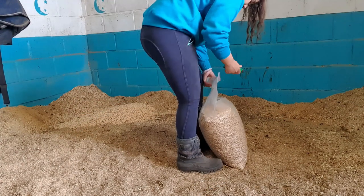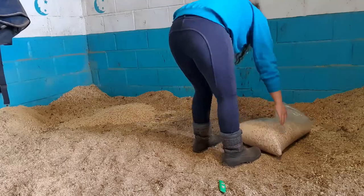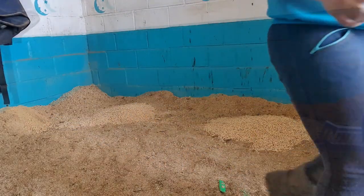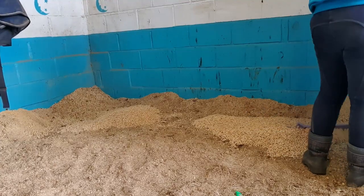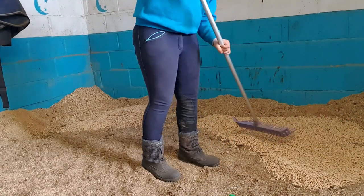So the first thing that I do is open the bag of wood pellets and tip all of the dry wood pellets out. I then spread the wood pellets all out into the spaces that I have made — just make sure it's all even.